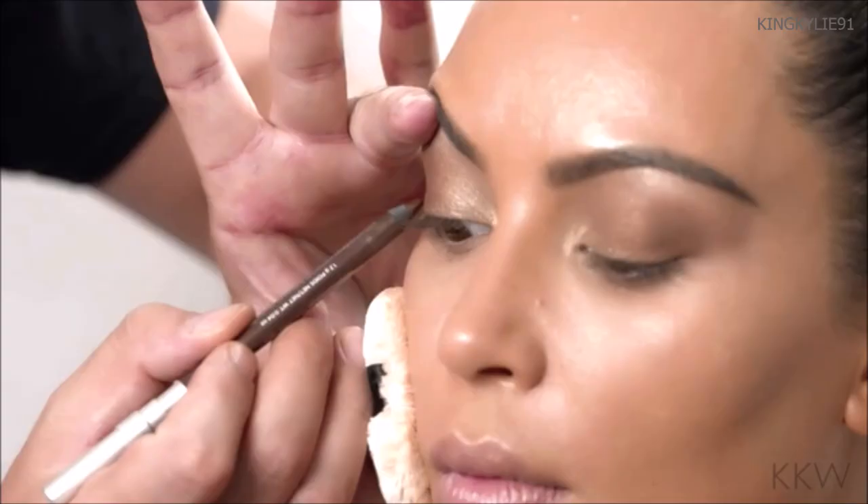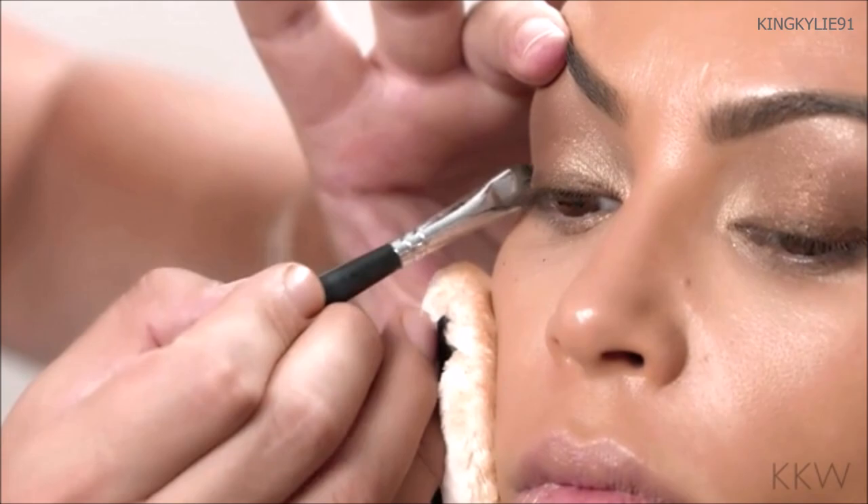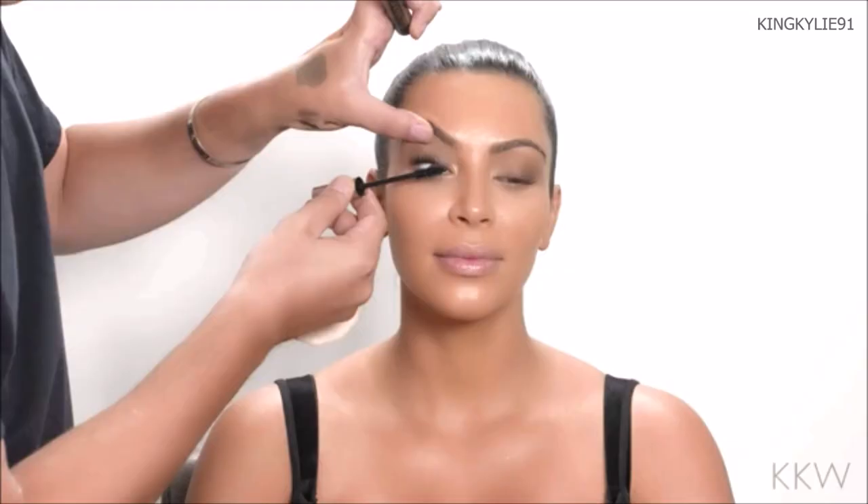I'm going to line Kim's eyes now. You could use a deep brown liner — this one actually has a little bit of shimmer in it too. It's called Bourbon by Urban Decay. I'm going to apply that, smudge it right into the lash line, and blend it. Using a small shadow brush or a little blending brush, you can blend that eyeliner right into the shadow.